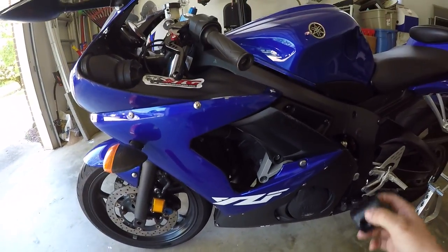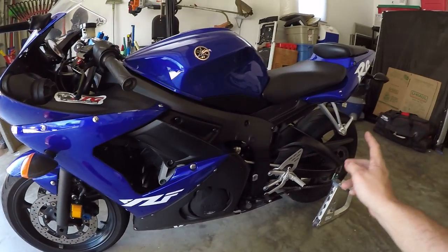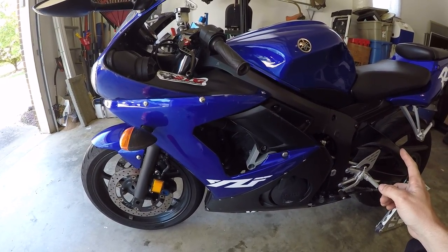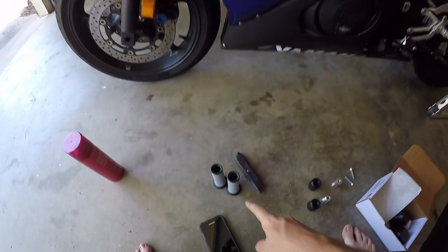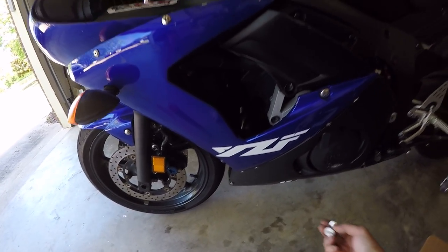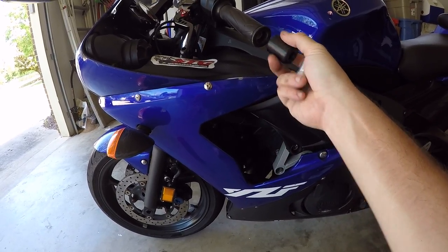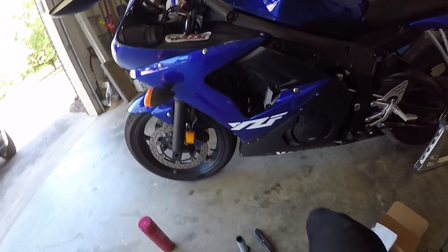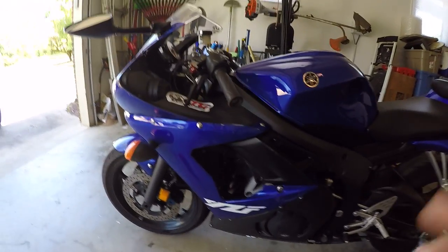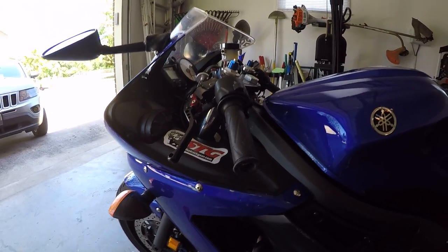I have Woodcraft frame sliders going on, a chain and sprocket kit, exhaust is coming — I got a Dan Moto carbon GP exhaust coming. Right now we're gonna do Renthal dual compound grips, get rid of these stock things finally. I also went ahead and bought some Shogun bar end sliders to put on the ends, and I have rim tape. I bought a bunch of stuff.